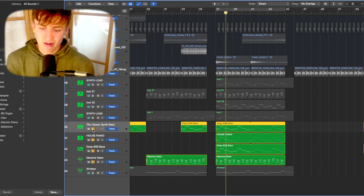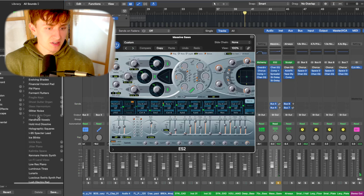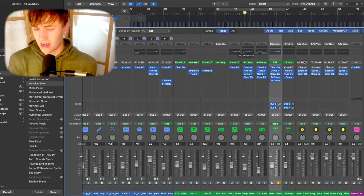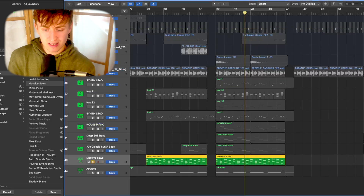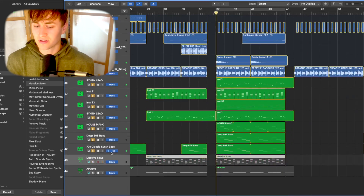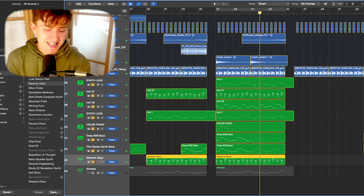Now for the massive saws — one of my favorite things to add to these kinds of productions. This uses the ES2 synth with the 'Massive Saws' preset found under Classics. I turn the attack all the way down and the sustain all the way up for a sustained saw synth, and again sidechain the compressor to the kick for that throbbing sound. Comparing without it to with it — you can hear it really fills a gap in the production.